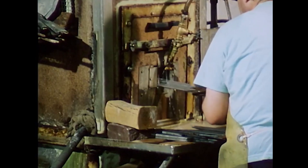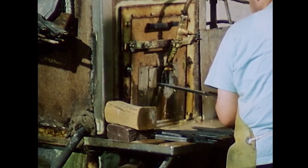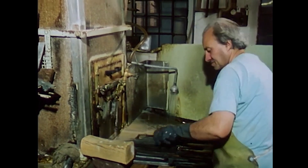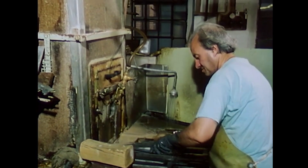The worker then rubs the files with a rust protection oil to protect them from corrosion and dries them in a heating channel. Then they can be packed, ready for shipping and delivered.